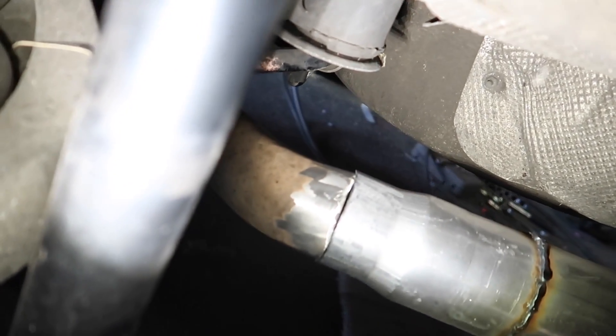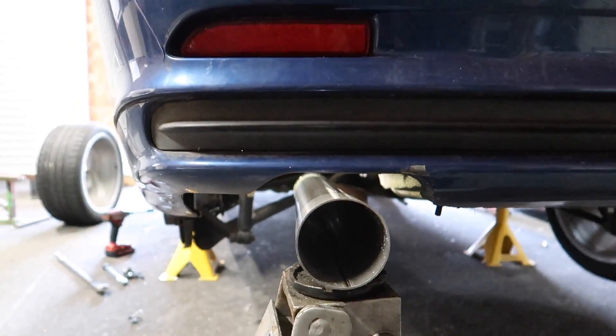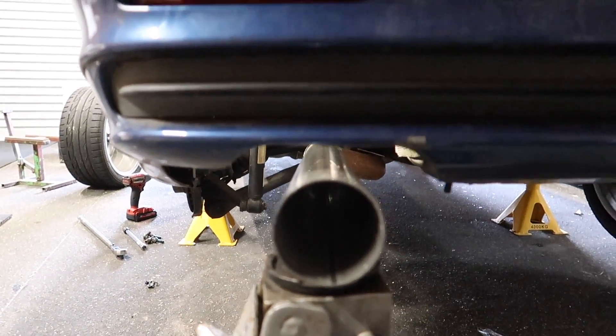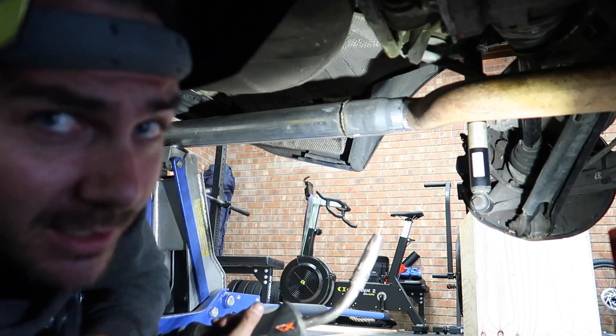That closed the gap up a bit more, so that'll be easy to weld now. It might have moved the exhaust pipe a little bit at the bumper bar so I just need to check that — still in the middle, pretty much. Good. Then I'll check the pipe where I measured it, make sure that's still at two inches because it might have jumped when I put that chock in. Still two inches, so that's great — now we can weld this on.